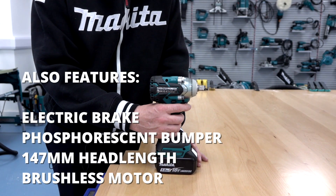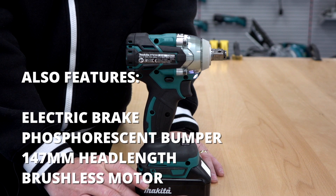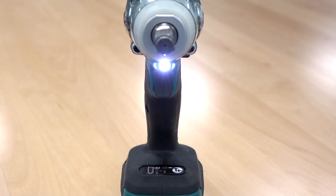So if I just show you that again — as you can see it stops within 0.2 of a second after reaching maximum revolutions, so the nut would stay on the thread and you don't lose the nut on the floor or down through the scaffolding.